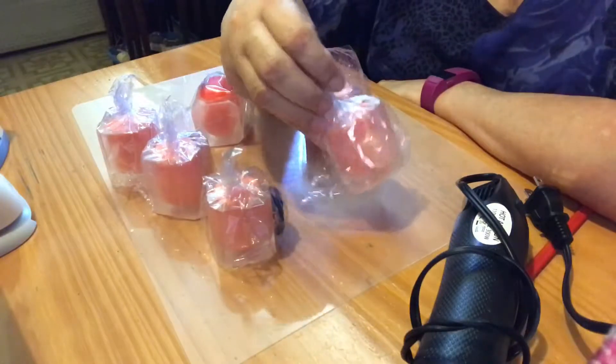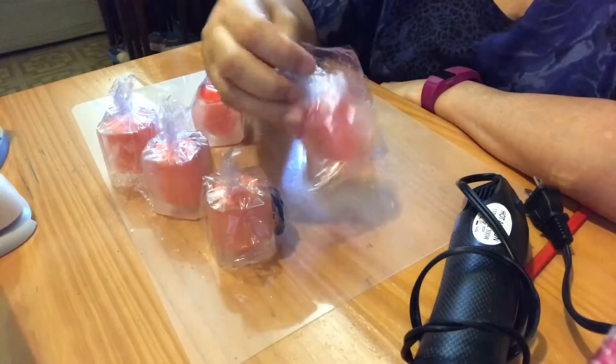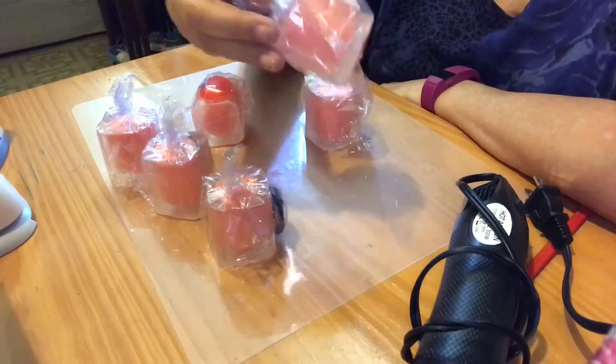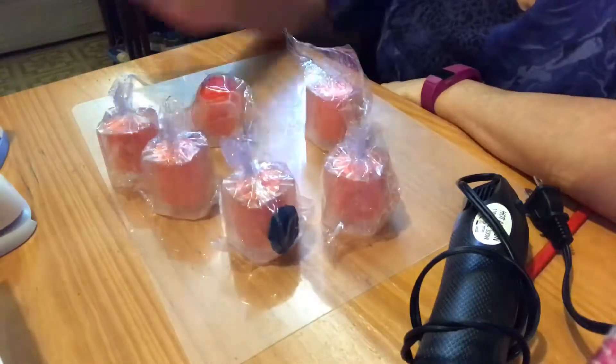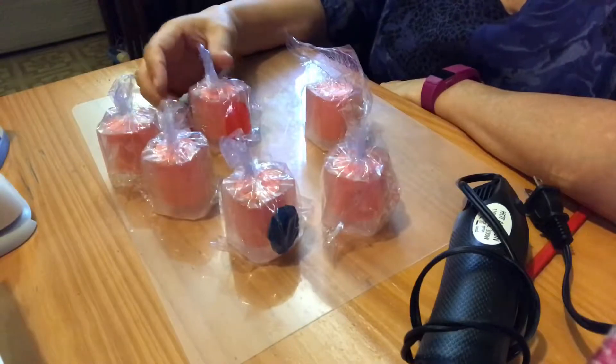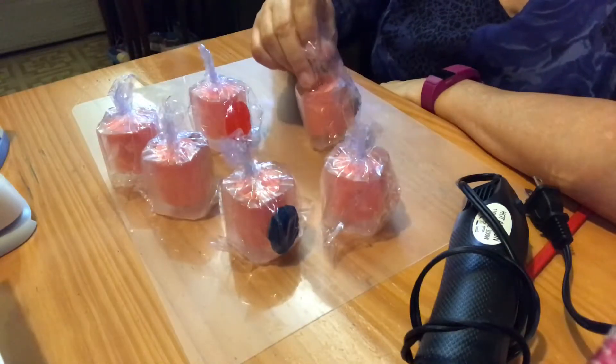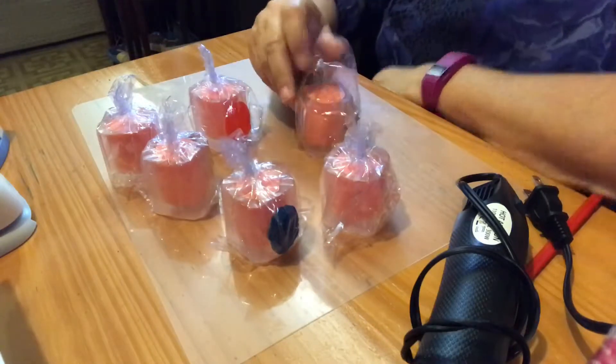Hello, this is Wendy from Wendy Space. I decided I didn't like the way I wrapped these. I don't think they look good and I just don't like them. So I'll be back with them wrapped better and hopefully looking better.